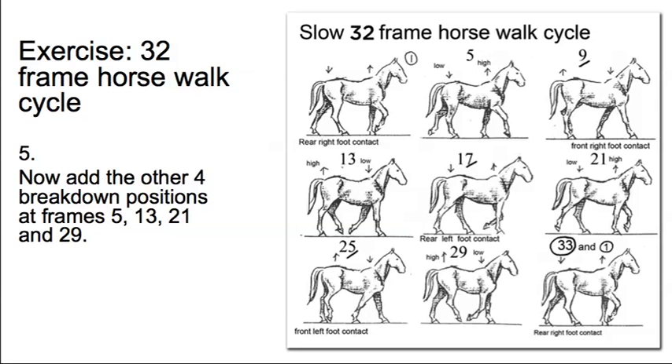Next, add the other four breakdown positions: frames 5, 13, 21, and 29. Frame 5 is the high point on the shoulders and the low point on the hips. Frame 13 is the low point on the shoulders and the high point on the hips. Frame 21: high point on the shoulders, low point on the hips. Frame 29: low point on the shoulders, high point on the hips. It's very important that you get these two elements working in opposition to one another.